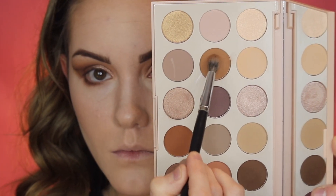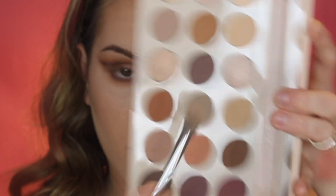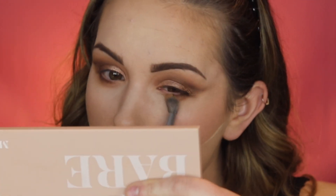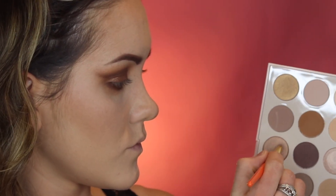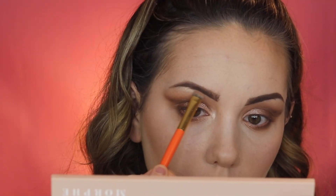Going back into the shade 'In The Buff,' I'm using that to blend out the lower lash line. Then I'm going into the shade 'Full Disclosure' to make sure there are no harsh edges and to further soften the lower lash line. I'm pressing 'Open Up' around the middle of the lower lash line, and finally taking the shade 'Unveiled' in the inner corner and on the brow bone to really highlight the area.